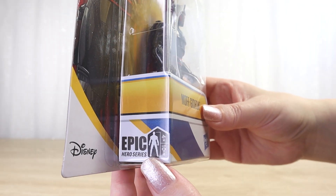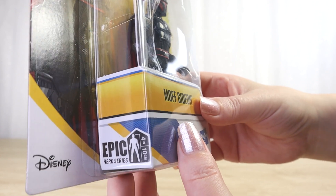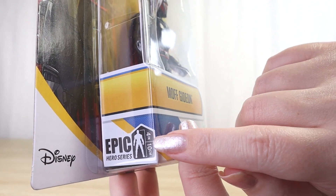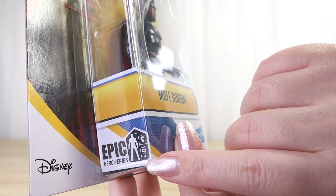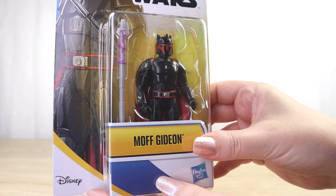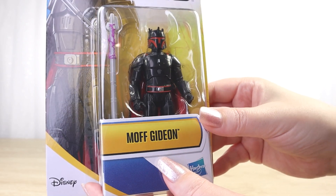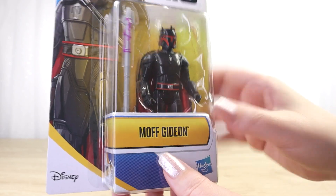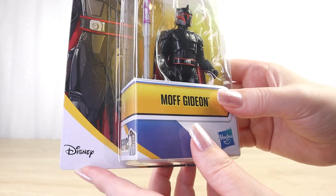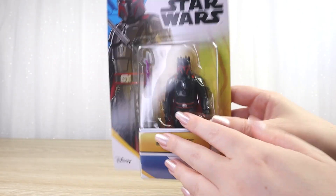Down the side of the bubble we can see the line name — Epic Hero Series — and the height of the figure is noted as well. This is actually a four-inch figure, or 10 centimeters. These are slightly taller than the standard Star Wars action figures we know and love, particularly the modern ones in the Vintage Collection which are 3.75 inches. So these ones are a little bit taller. We've got the Disney and Hasbro logos on the front — overall really nice and vibrant.